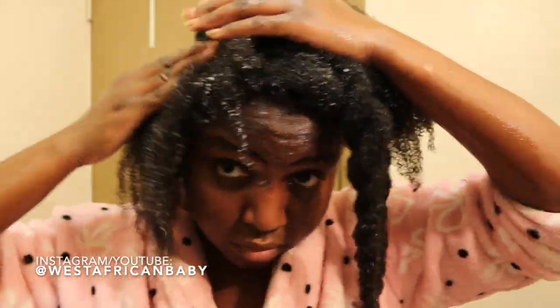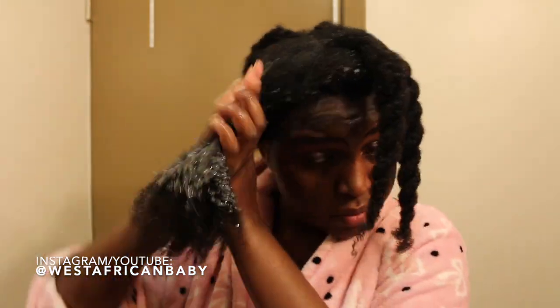Since it's a moisturizing shampoo, it doesn't really strip your hair or dry it out. So if you have dry, damaged, or frizzy hair, you'll really like this shampoo. After washing my entire head of hair, we're going to jump into conditioning.